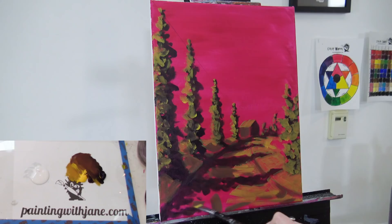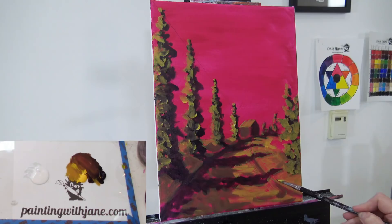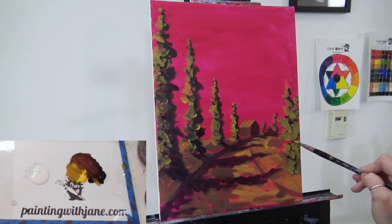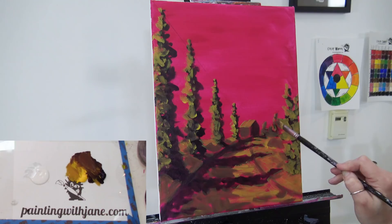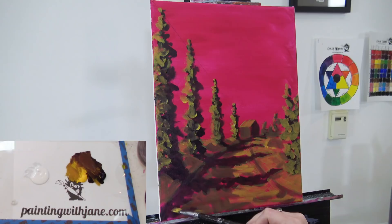Sometimes just opening yourself up to a new experience, a new way of painting, is really all it takes to give you an 'aha' moment in something else. There might be some other way of painting that you're struggling with, and this may seem like the furthest thing from it, but maybe if you try it, you'll see how it can help you in other ways.